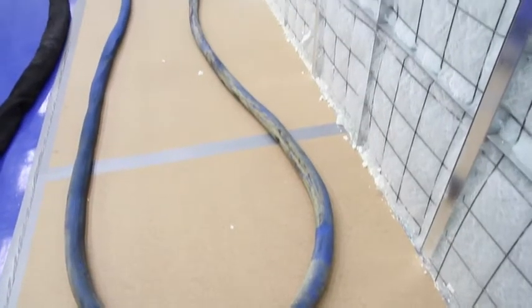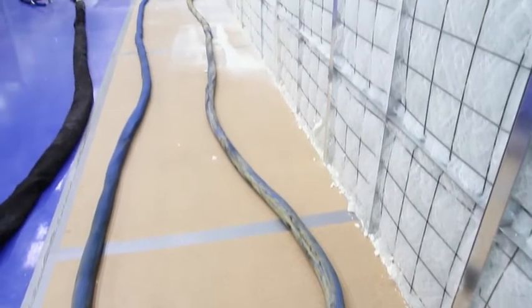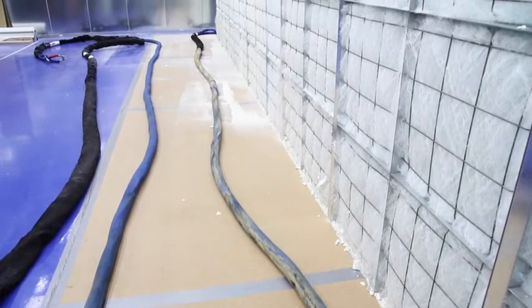A typical hose can be 250 to 300 feet long, but it's the 50-foot section closest to the installer that is most susceptible to a break.